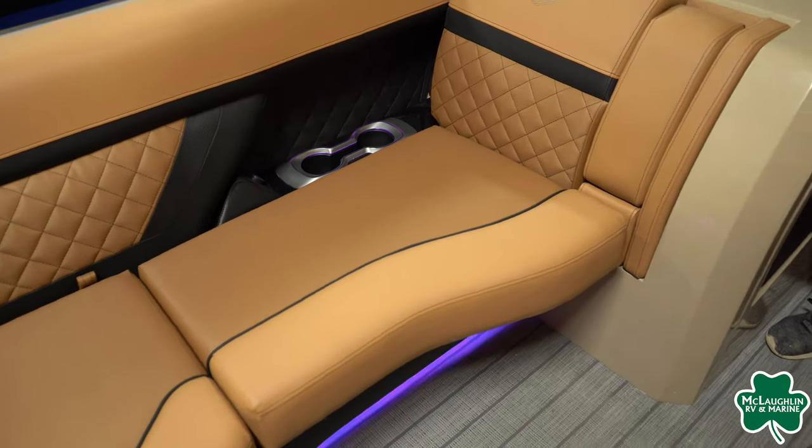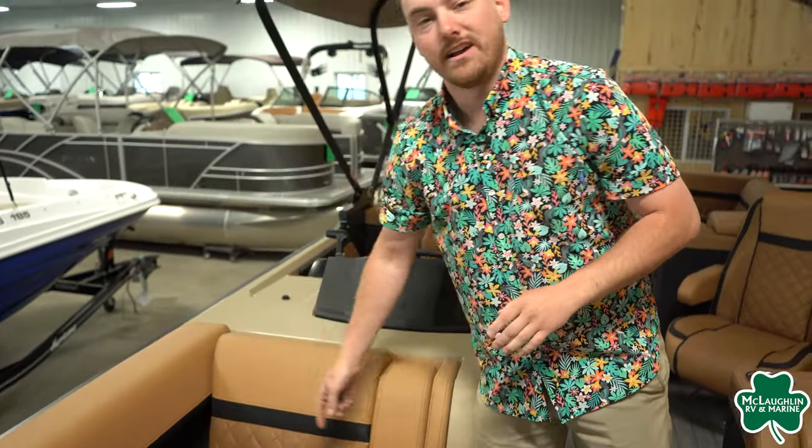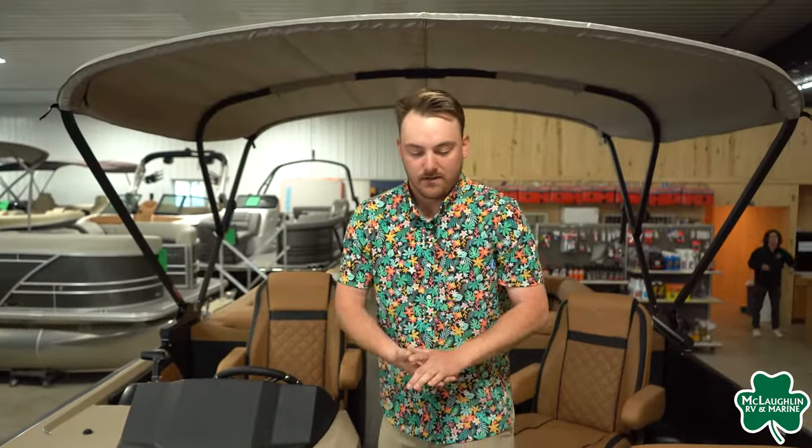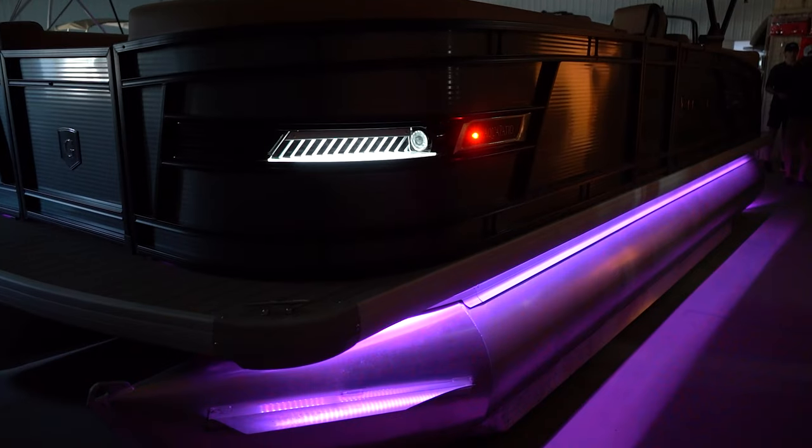Partnered with that, you are going to have two USB charging ports. And if you notice, the cup holders are going to have integrated lights inside of them. There's a lot of lighting under here — underneath the benches, inside the cup holders, inside the speakers. This is a really well-built pontoon.